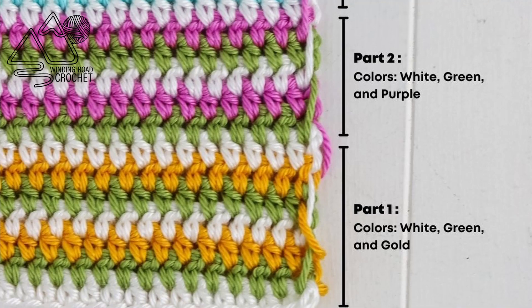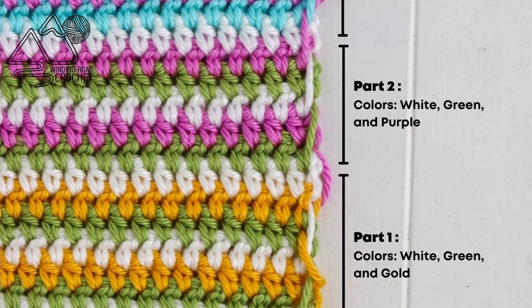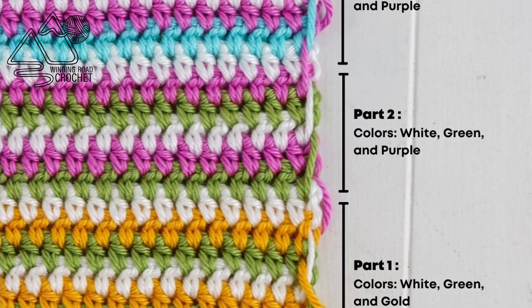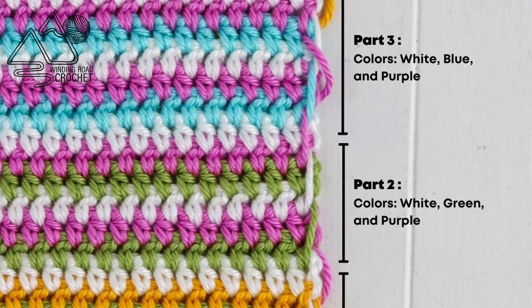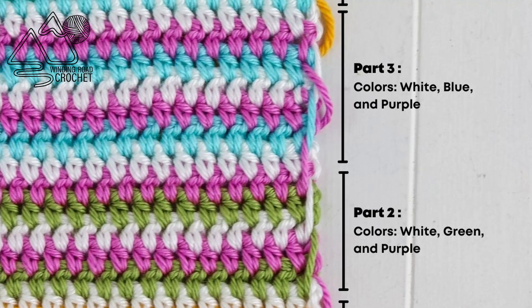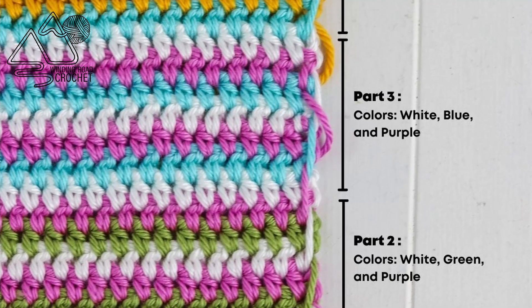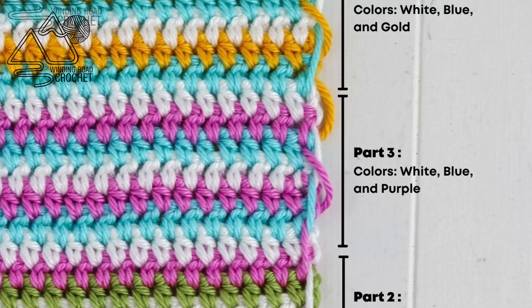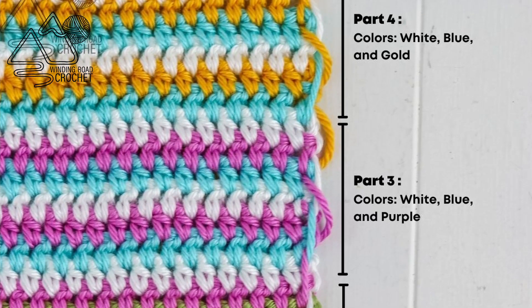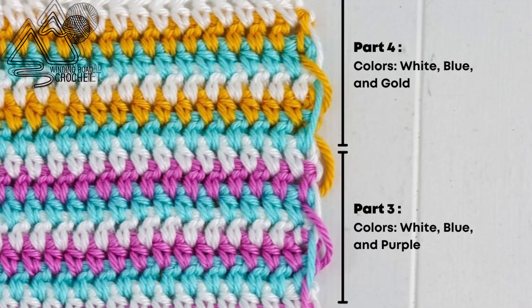Before we continue I want to show you how this blanket is worked. This blanket is worked in four parts. Part one we are going to be using the white, the green, and the gold. Then we're going to do the exact same thing we did in part one but in part two we'll use white, green, and purple. We will continue changing the colors we're working with for every quarter of the blanket.